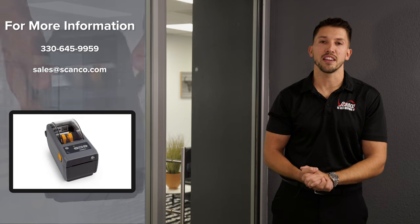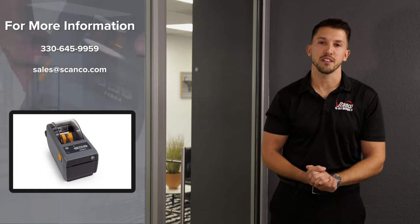Thanks for joining us on this unboxing experience of the ZD411 series from Zebra. If you're interested in this or any of these devices, please email me at sales@scanco.com.